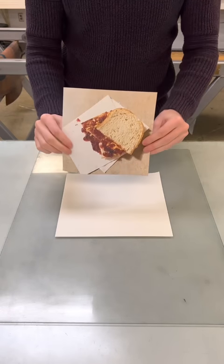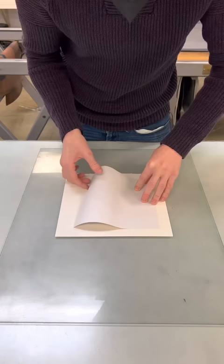Today I'm going to use this peanut butter and jelly sandwich to show you how I do a toner transfer. So I'm going to make sure the paper is centered the way I want it.